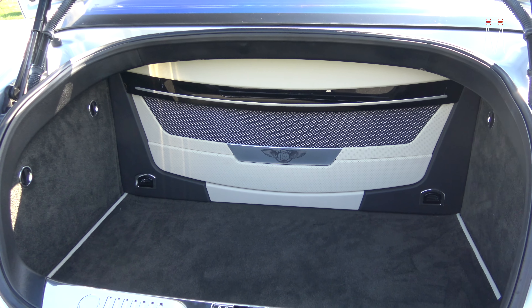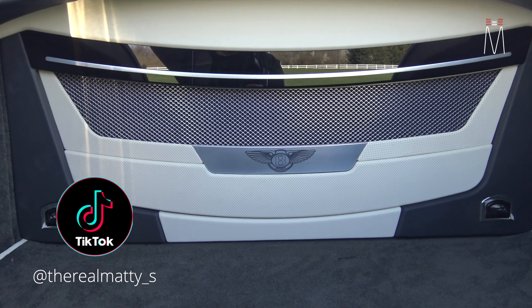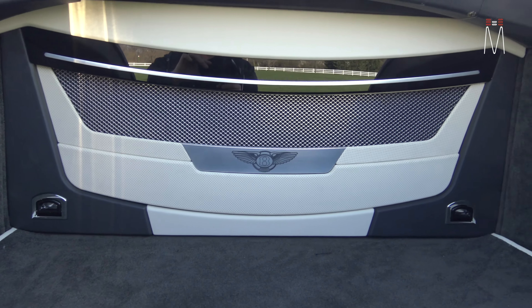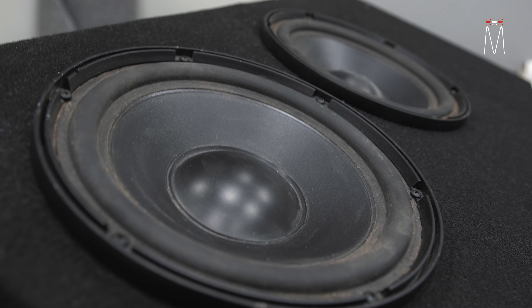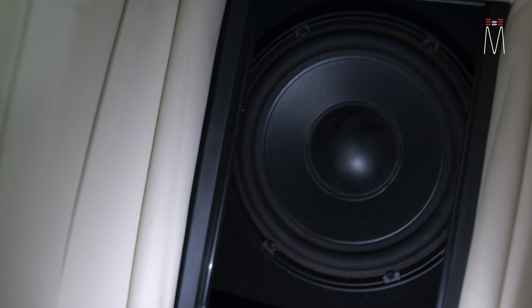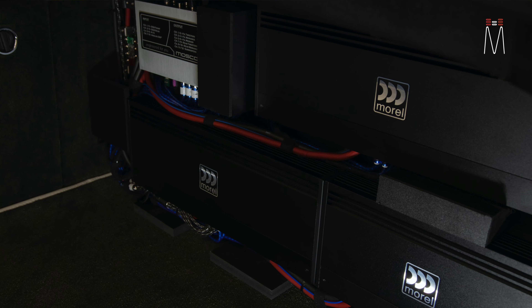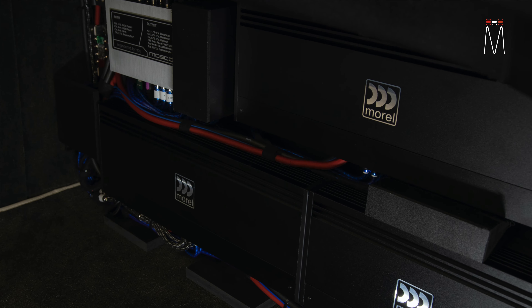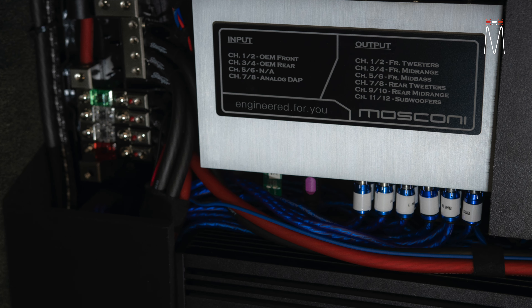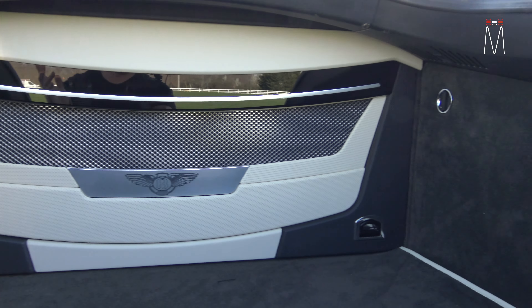Starting off with the trunk, this is our beauty panel that is going to hide all the equipment inside the car. We have two subwoofers — in this case we used a lot of the customer's existing equipment, these are two 10-inch old Boston Pro subwoofers. Then we have some Morel amplifiers: two five-channels and a four-channel, which will run all the speakers in the car active, with the fifth output on both amplifiers for the subwoofer. And then we have our Moscone 8-12 Pro DSP up here in the corner. The beauty panel is essentially hiding everything — the subwoofer enclosure and the amp rack.